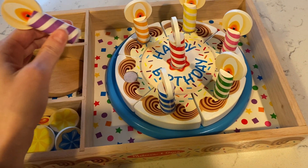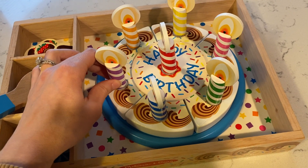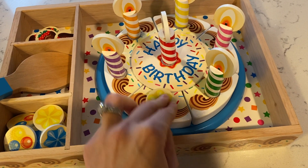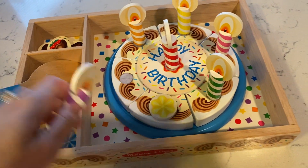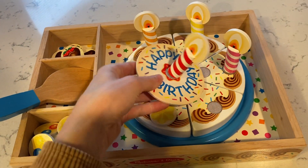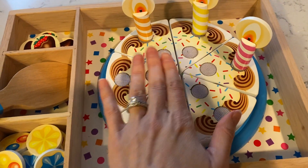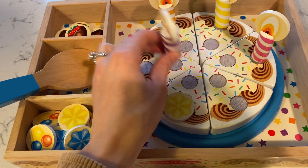I love that it has velcro, so it's really easy for her to independently play and do it on her own. What's nice is that there are options to add not only the candles but also these little ones as well as these little strawberries. And if you take off the middle section — so if your child's little play friends are celebrating a first birthday, you can just put one candle. But if you want to use the entire cake, you can take off that center and put candles in the middle.